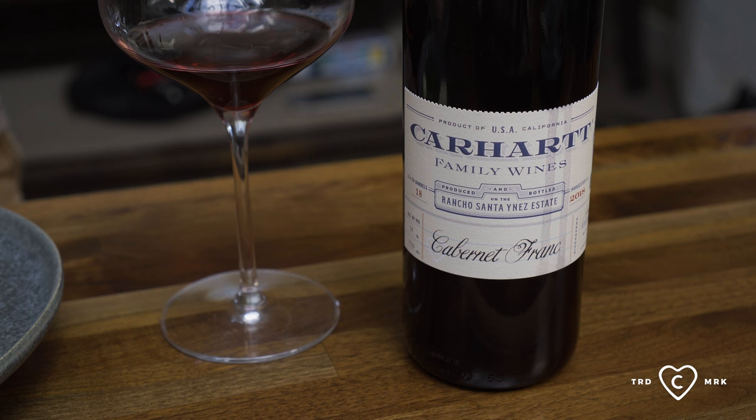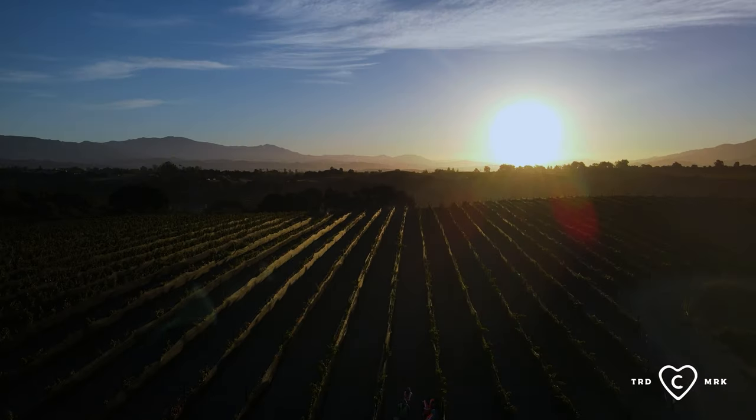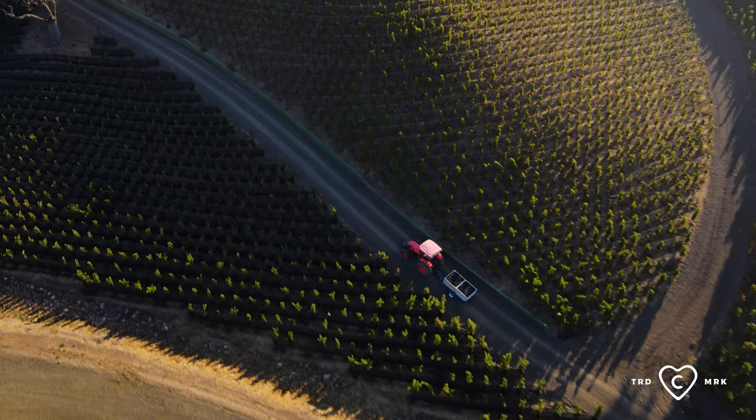Here we are with the Spring 2022 Wine Club shipment wine, the 2018 Carhartt Family Wines Cab Franc. This is a very interesting wine in that we're coming from three different vineyards — two here from the San Ynez Valley, Rancho San Ynez and Rock Hollow right behind us, and the third from Los Alamos, Portico Hills.